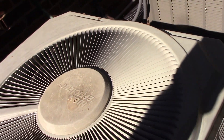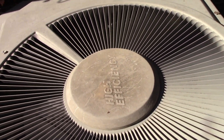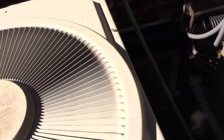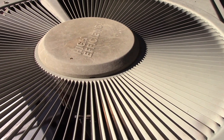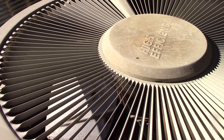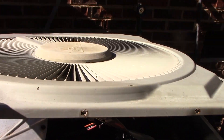So I thought perhaps there was a bad capacitor keeping the fan from running and making the unit too hot. So I took it apart and spun the fan by hand. Sometimes you can get them started and they'll run that way, but that was not the case here.